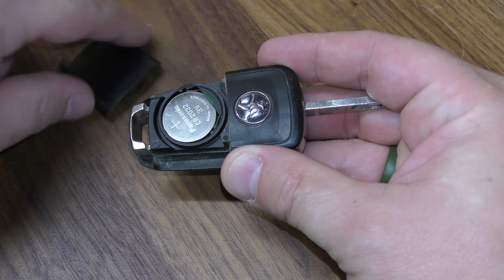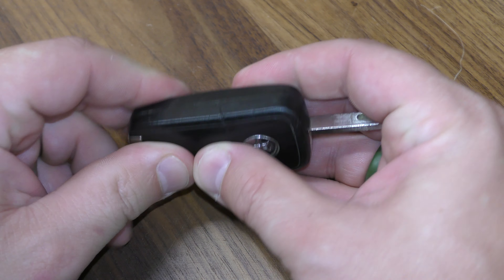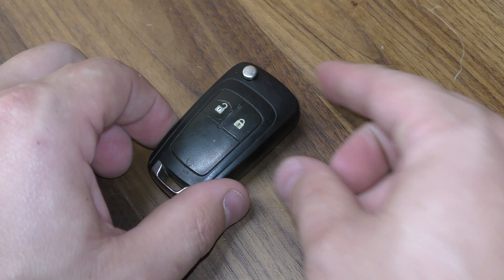New one goes in, positive side facing up, and just give that a good squeeze — no need to reprogram and you're all set.